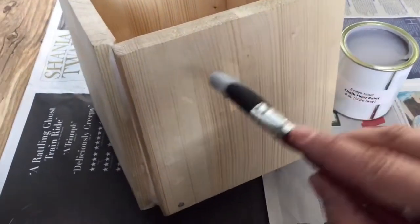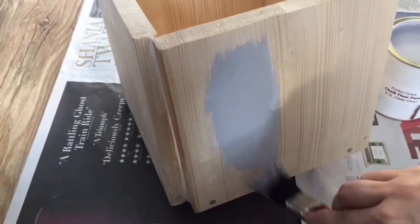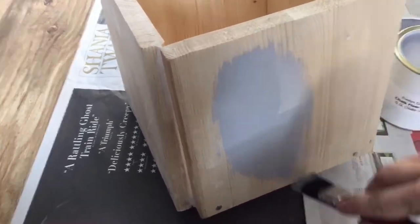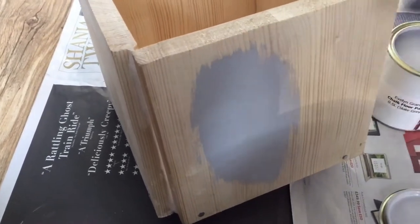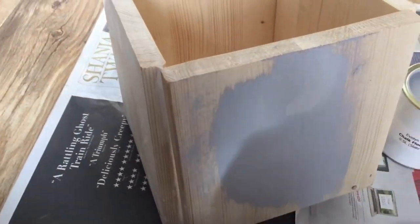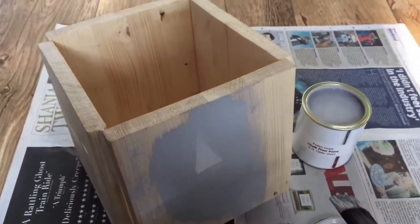Now comes the painting part. We're going to use paint and give it two coats. This Evelyn Grant chalk floor paint in slate grey is going to make it look like concrete. I'm going to paint all over, then do the inside, then a second coat, and then we will move on to the wallpaper.